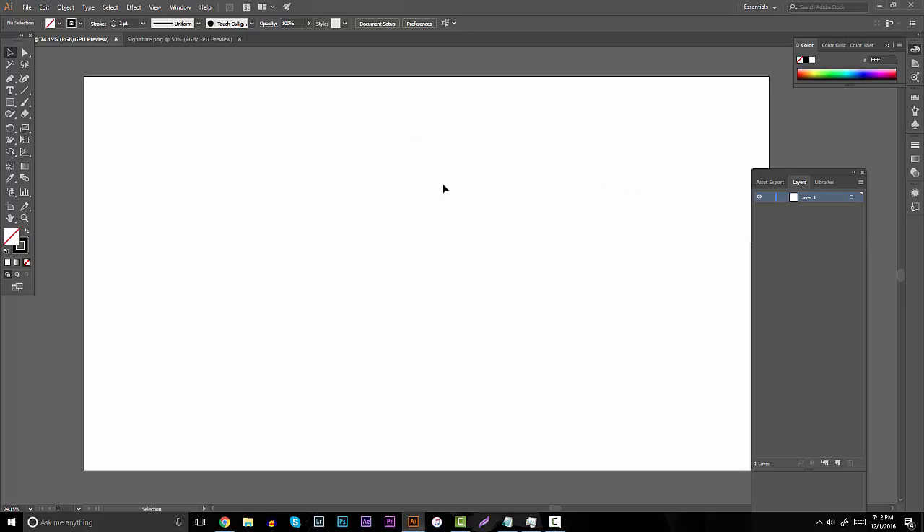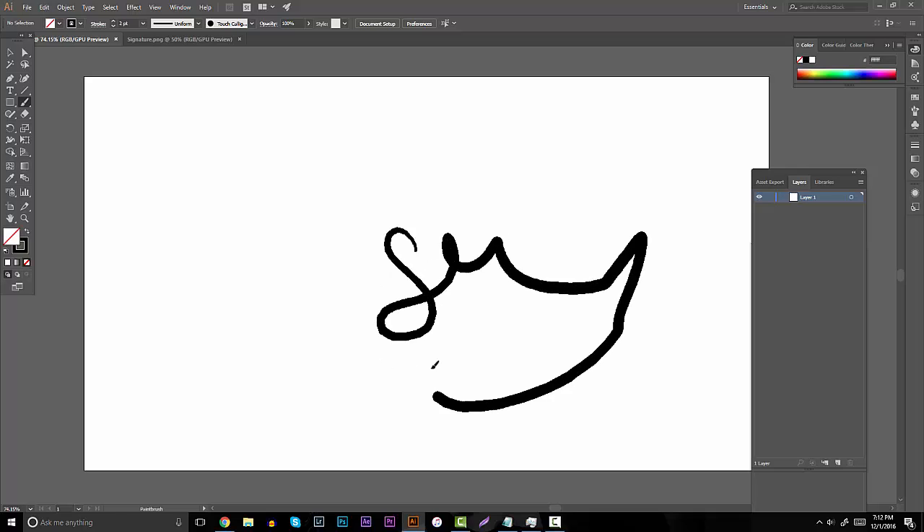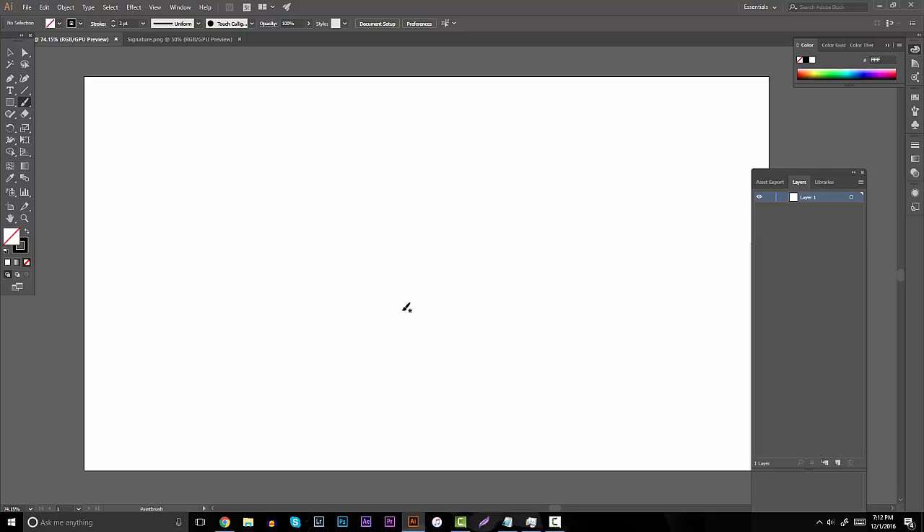Definitely practice how smooth your lines are — just draw straight lines over and over again. It might seem boring but practice makes perfect. Practice the way your hands flow because it's going to be a huge part of how everything looks. That's going to be the first tip.